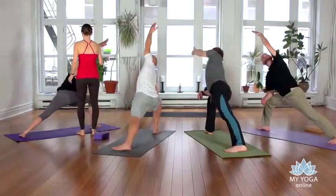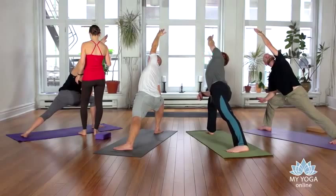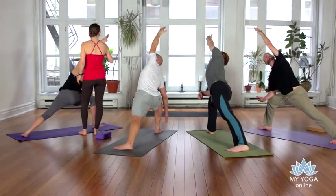If you want to go into the second variation, take your hand to the outside of your foot. Third variation is the bind.